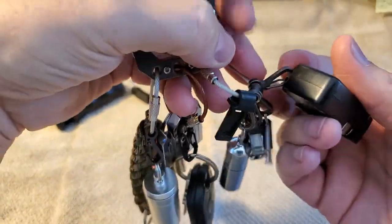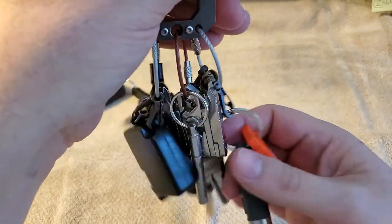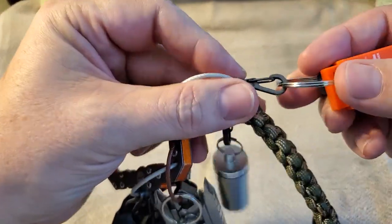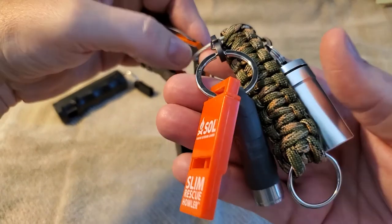The reason I like these clips is I can take things off easily. For example, my flashlight — sometimes I just want to grab the flashlight without carrying the whole keychain. Same with the whistle. Let's start there — that sounds like a good starting point.